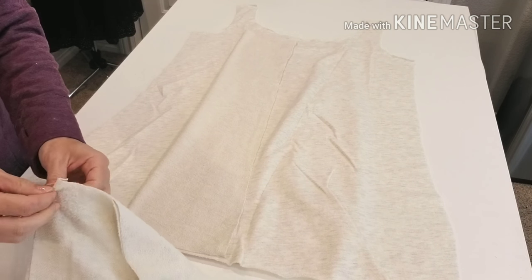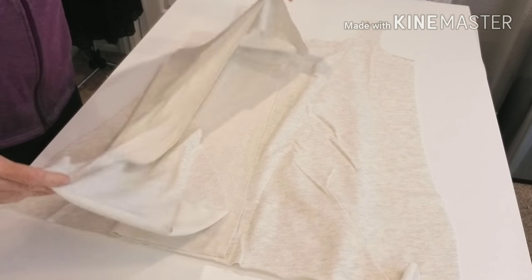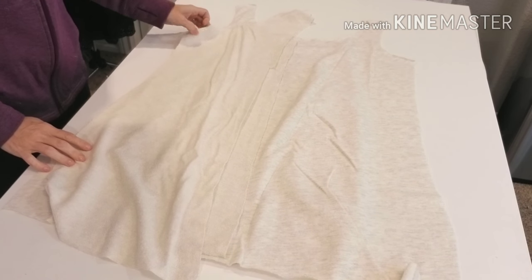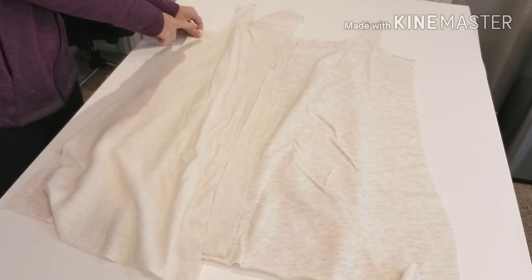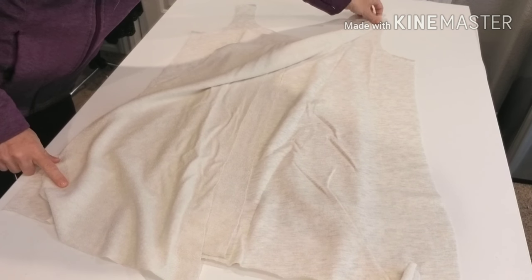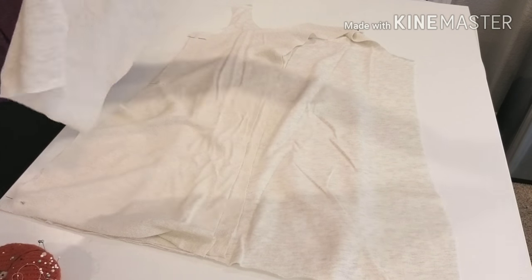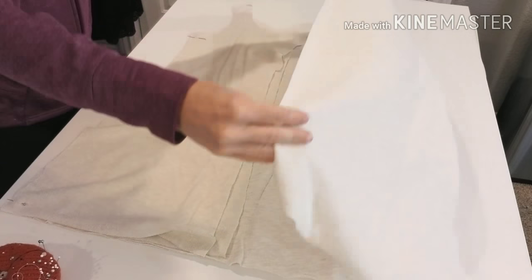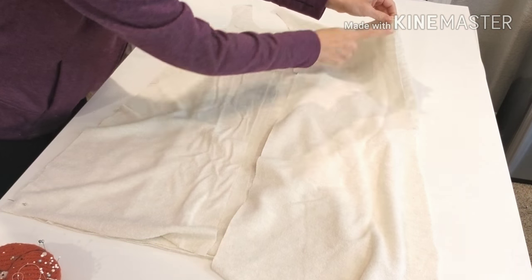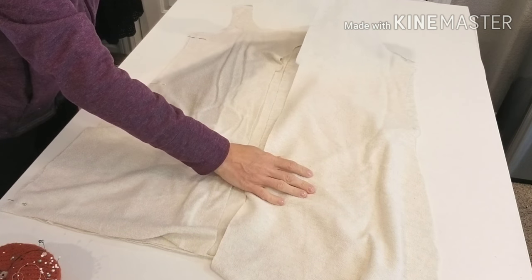Now take one of your back pieces and lay it onto your fabric right sides together, matching up your side seams and the opposite shoulder seams just as you would in the pattern. Pin them from under the arm to the hem and at the shoulder seam. Then take your other fabric back piece and lay it right sides together on the opposite side seam, pinning from the underarm to the hem and at the opposite shoulder.